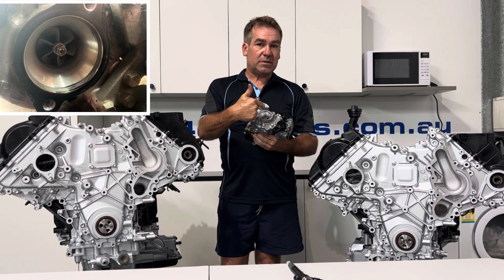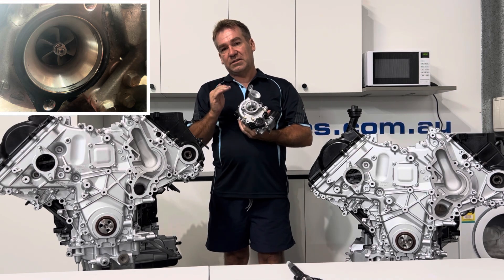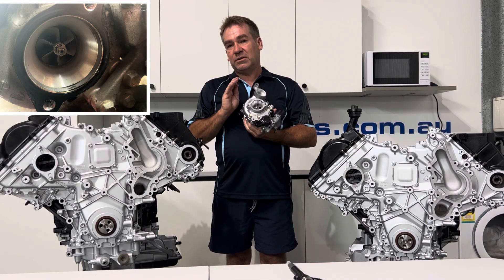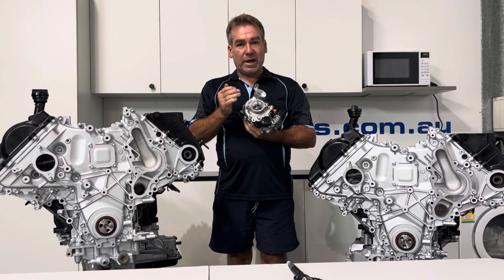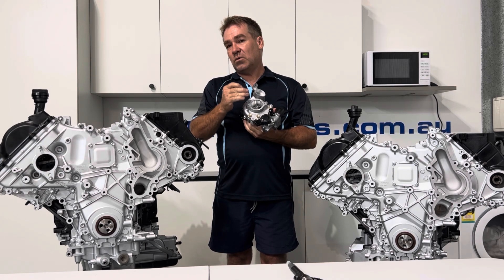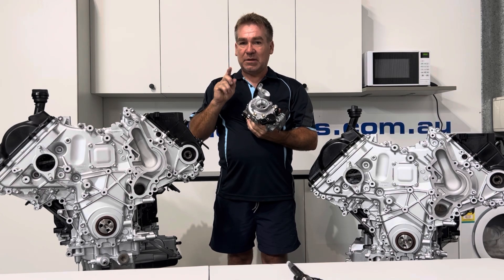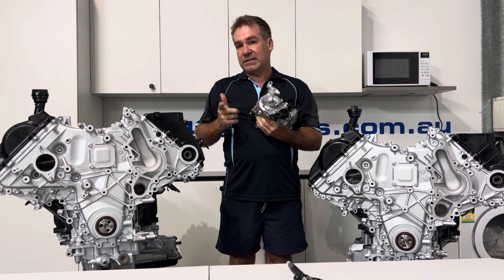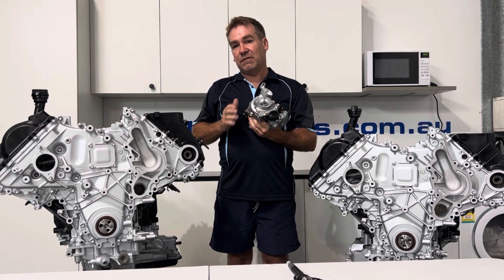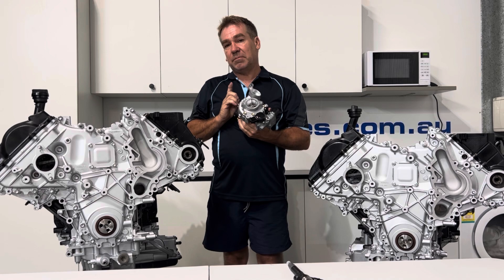The blades will wear — it's basically like someone's held a sandblaster there. On a new one, you'll see all the corners of the blades are nice and sharp, they're square. Once you've had dusting come through, they will all round off; the curve will happen on the point of the blade. And you'll also get a gap between the blade and the wall, so it's extremely important. That is the one thing I would want to see — someone with some sort of camera that can get down and just take a photo, pop the pipe off, have a look. That would be an absolute must.